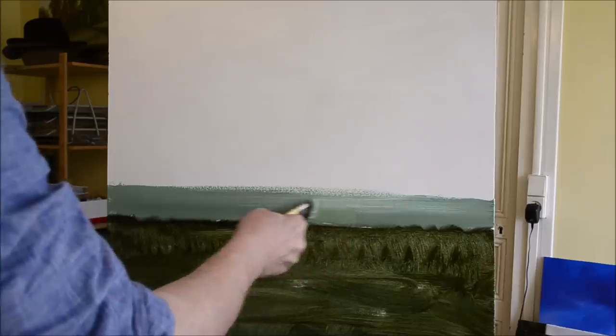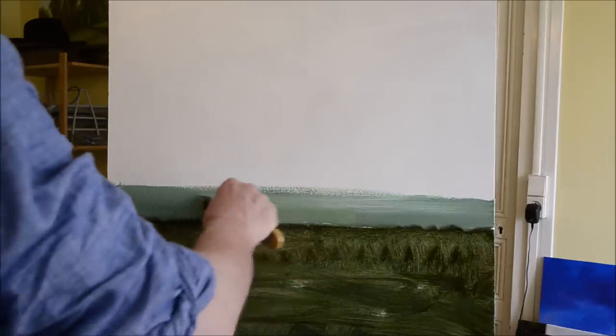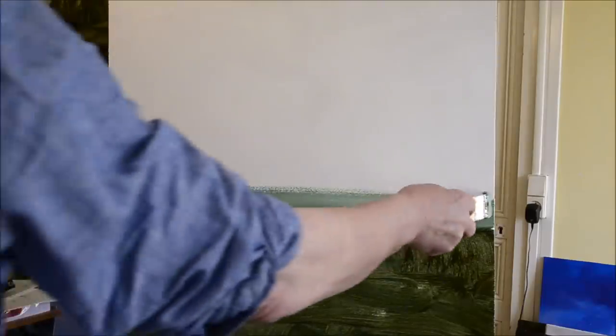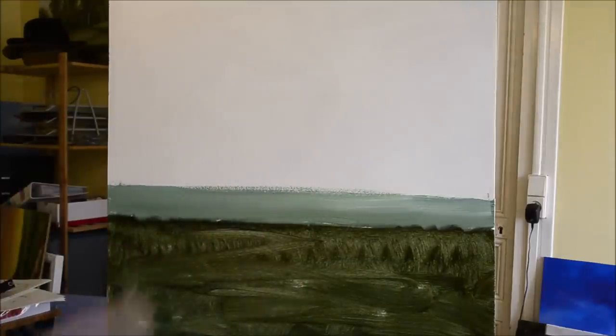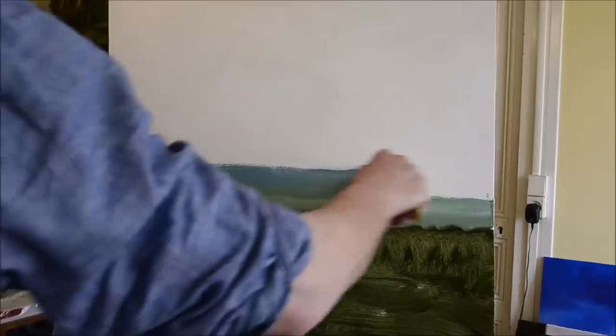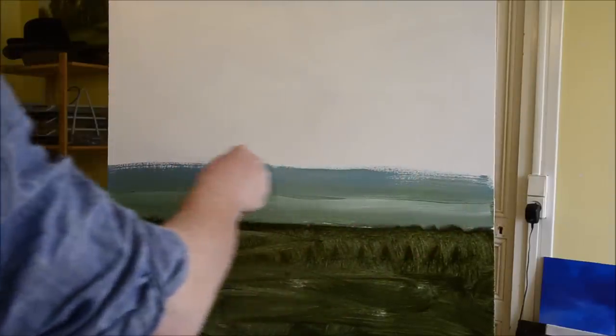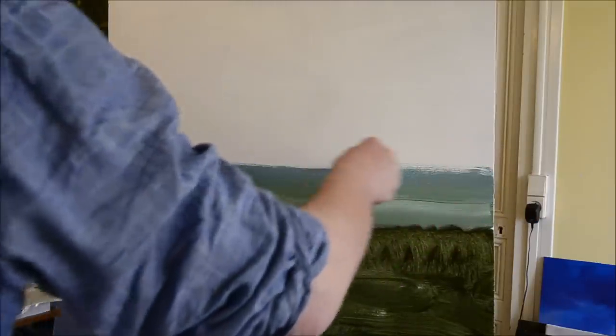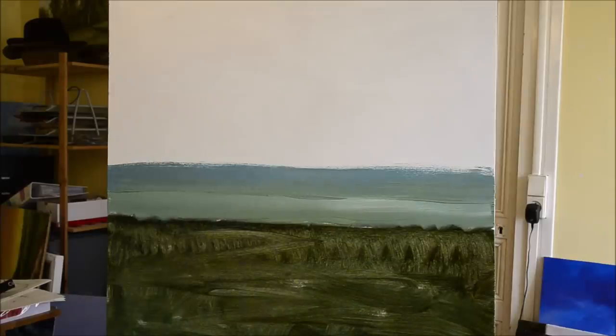The paint I use is made by a French company called Le Franc & Bourgeois. Very good colour and nice consistency. The main reason I use this paint, strangely enough, is because their sap green is dark. Some other manufacturers produce a colour called sap green that frankly is from another planet — it's not the same colour.